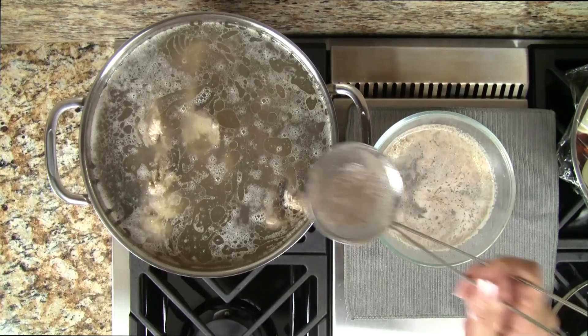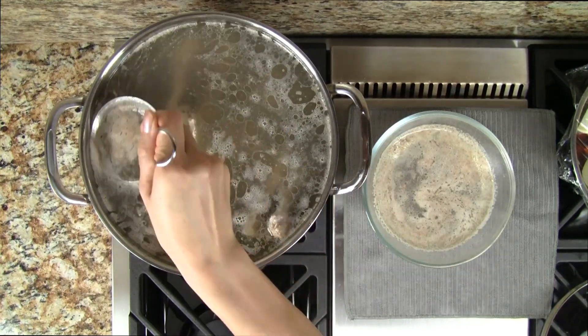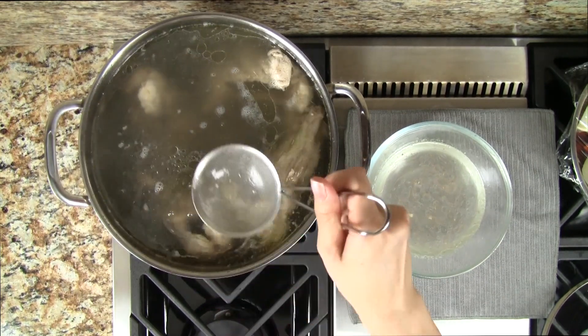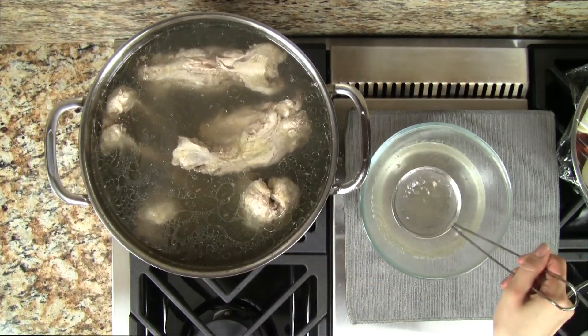There are two key tricks for making a nice clear stock. First, we need to be diligent about skimming off the foam. Secondly, we must simmer rather than boil the stock, as boiling makes the stock cloudy.